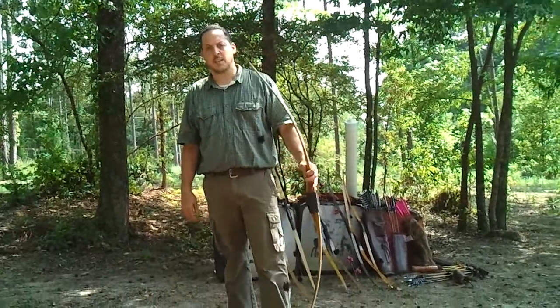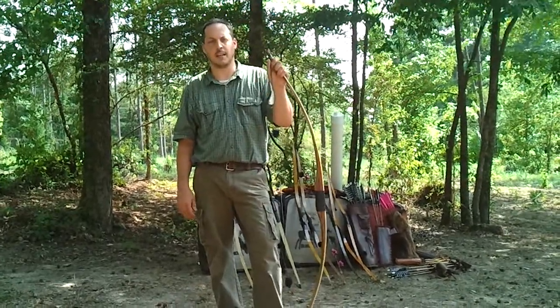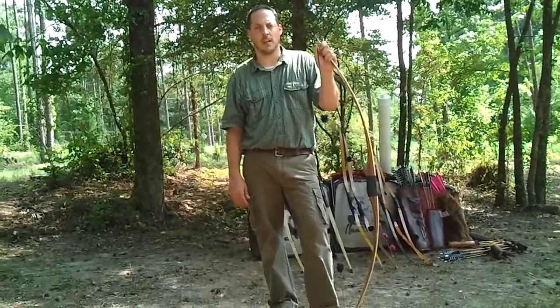If you have any questions, feel free to contact me at keepitsimplearchery.com, keepitsimplearchery at gmail.com, or give me a call. Thank you for watching.